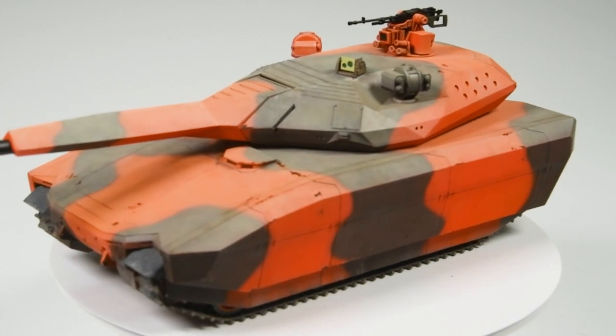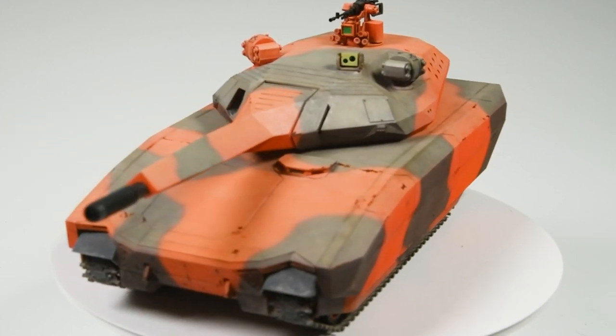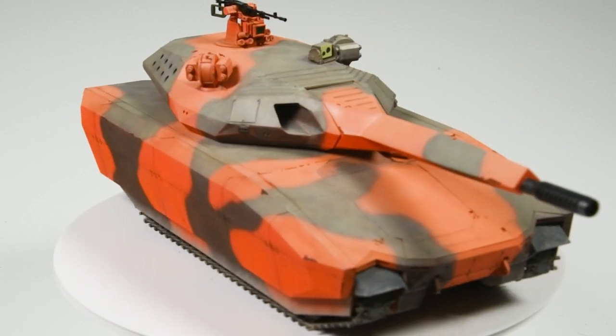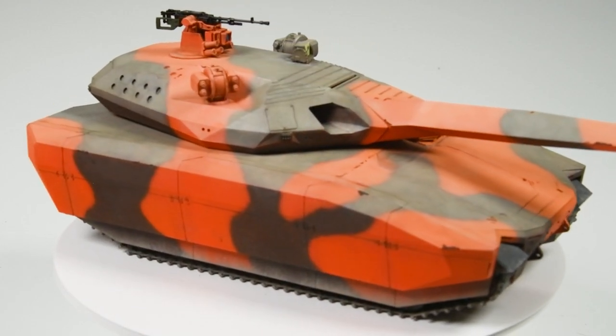Hey everyone, Matt here with Dukes Models and welcome back to Tank the Rainbow, my silly project to break bad armor habits and learn some stuff by painting seven tanks the seven colors of the rainbow.